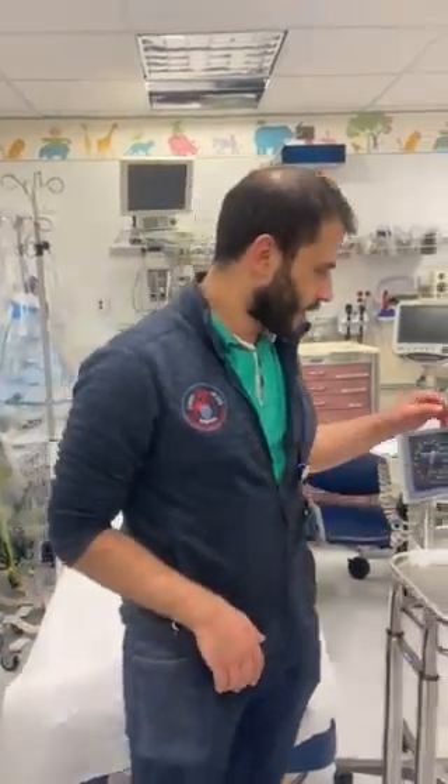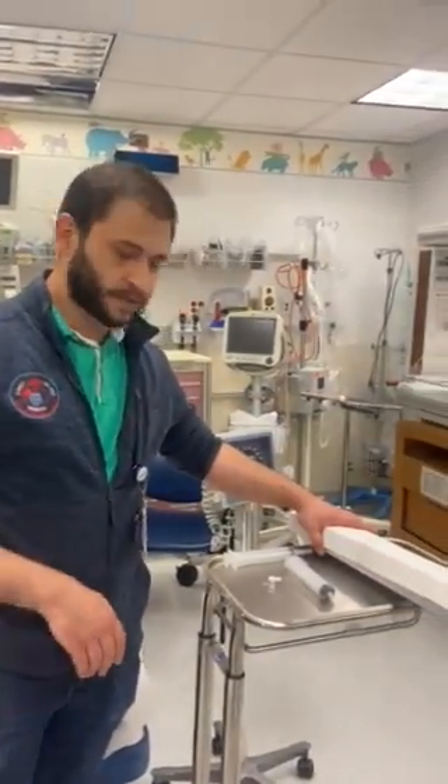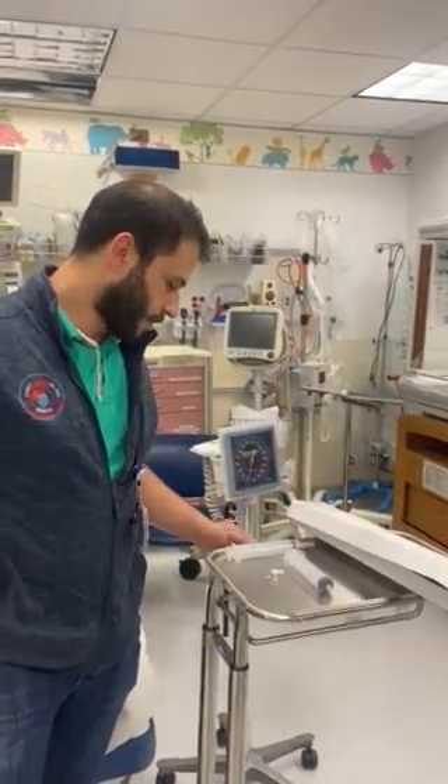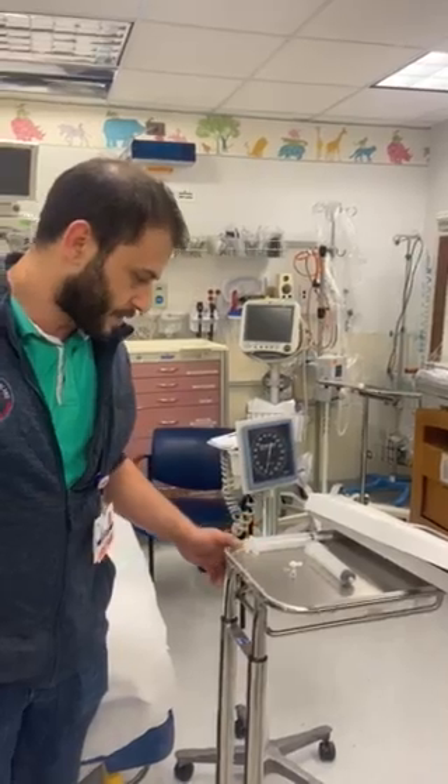My name is Ivan and I'm going to show you how to inflate a Minnesota tube esophageal balloon without a manometer. I'm going to use a manual blood pressure cuff instead.